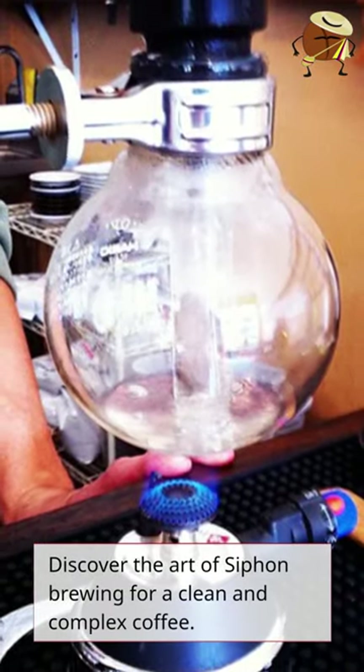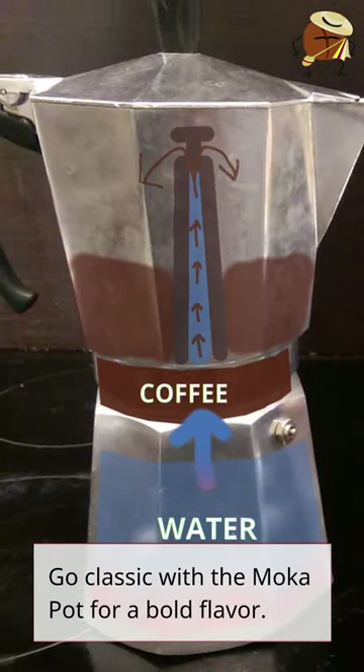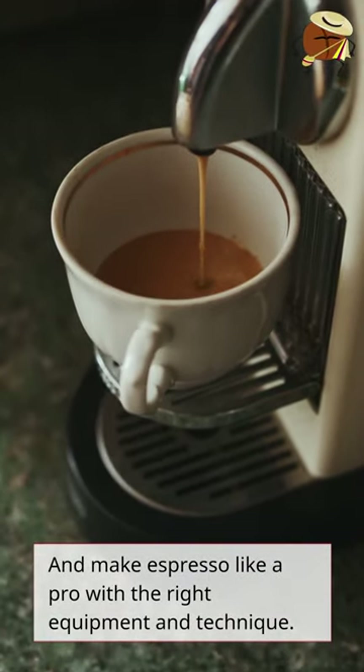Discover the art of siphon brewing for a clean and complex coffee. Go classic with a mocha pot for a bold flavor. And make espresso like a pro with the right equipment and technique.